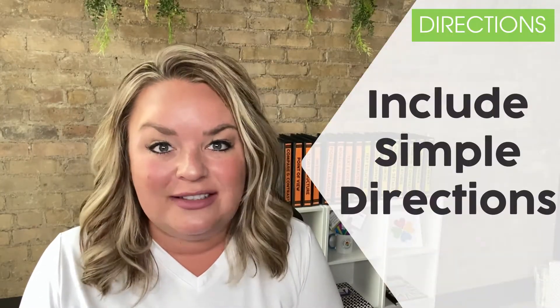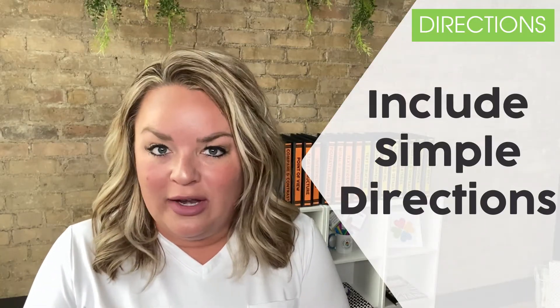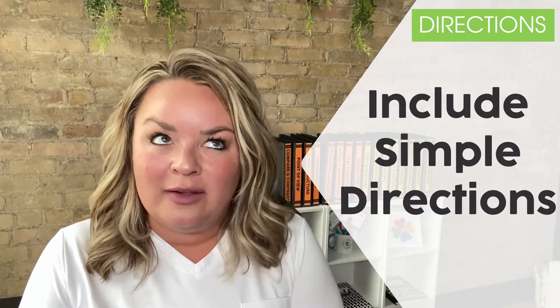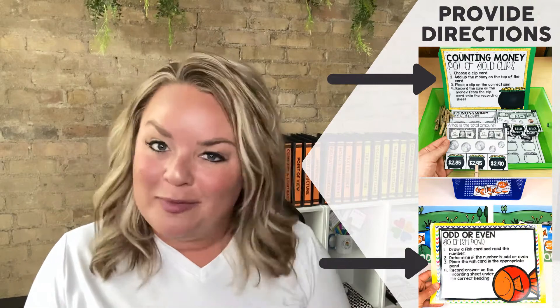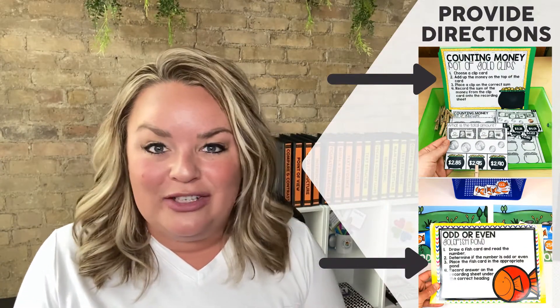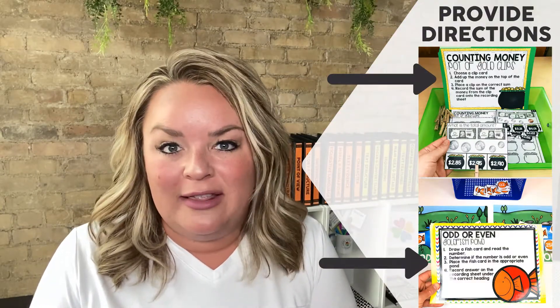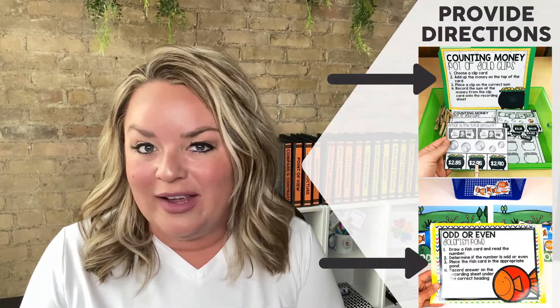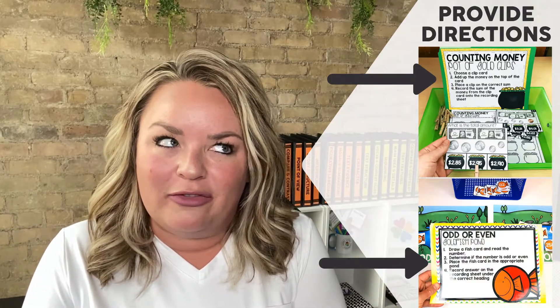Another way to stay a step ahead is to include directions of any kind inside the containers — simple direction cards so that when students are at the center and wondering what they were supposed to do, they can read them. You might think not all your kids can read, but the beauty of flexible groupings is you have strong readers in every single center who can read those directions aloud, or be the go-to person for reminders about what that center includes.